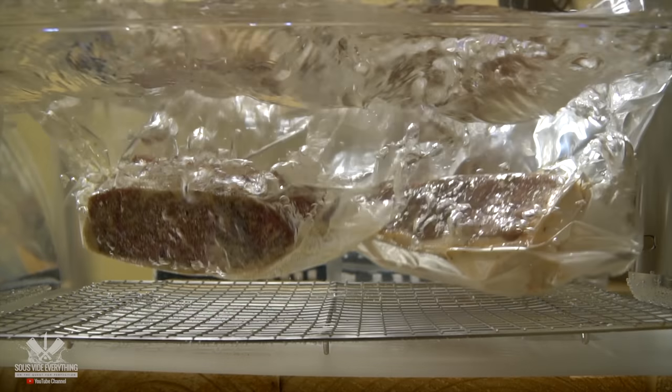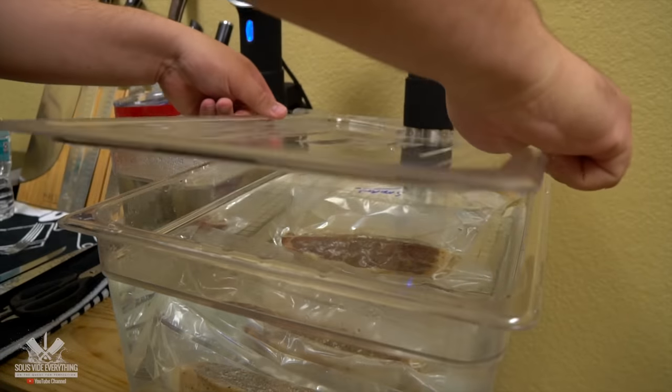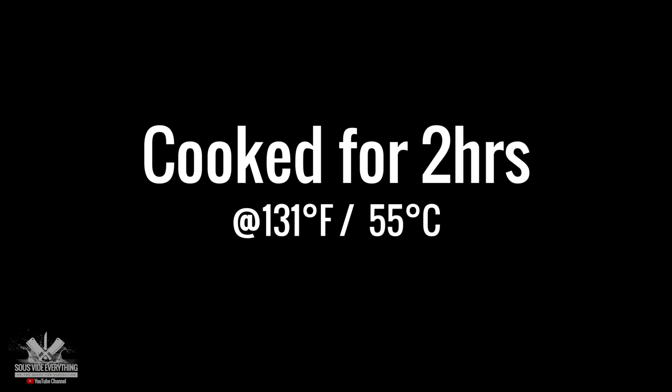I'm cooking these beautiful steaks at 131 degrees Fahrenheit for two hours. We got the beautiful steaks ready. I got a lot of questions about this one. It's a lot of work dry aging everybody, but it's worth it. Now is it worth smoking it after to make it even better? Only one way to find out.